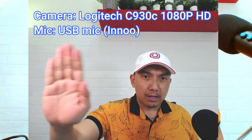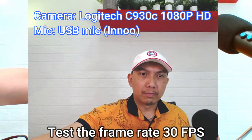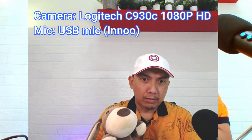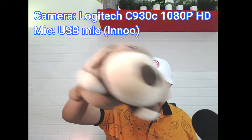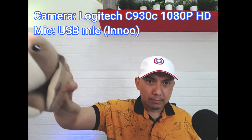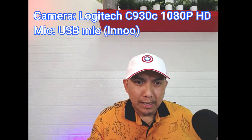Ano sya? Supposed to be HD sya. So, i-test natin — 30 frames per second. Off natin itong isang laptop yung camera sa likod. Ayan. Medyo parang delayed pa rin sya.